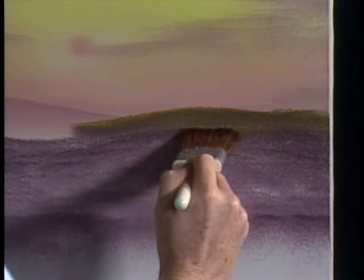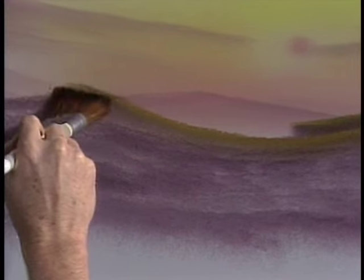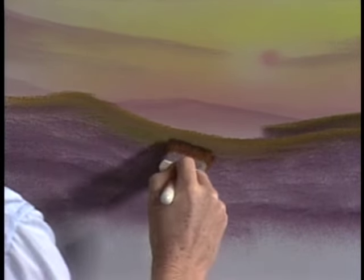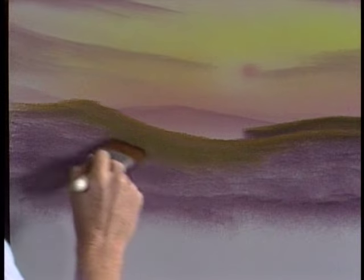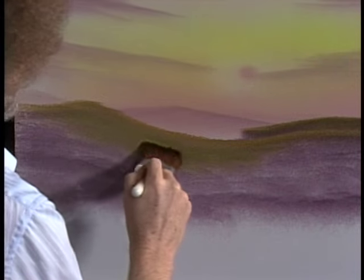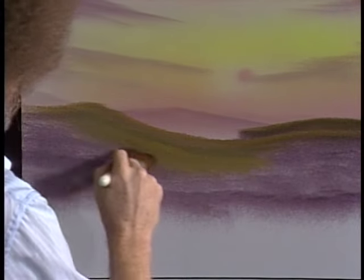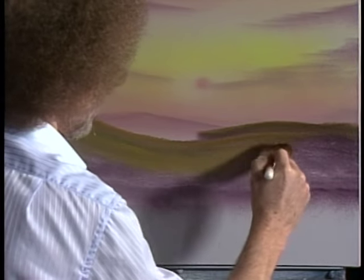Maybe it comes right down — see? You created a different plane there. That simple. What power you have. I'm just going to vary these same colors back and forth — a little darker, a little more sap green. The lay of the land becomes very important, so begin thinking about how the land flows — the little hills and valleys and all these beautiful little things. All you're doing is tapping, and the more you tap the softer it becomes.